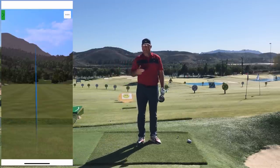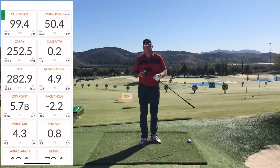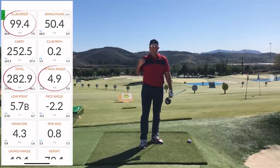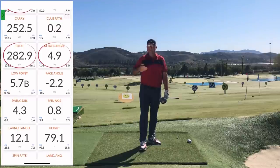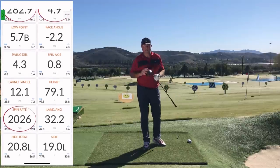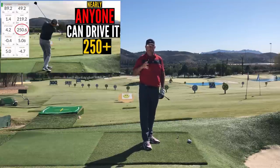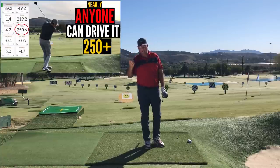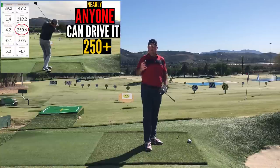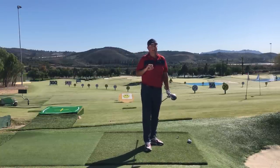I'm gonna go out on a limb and guess that you clicked on this video out of a little bit of curiosity but also out of hope, because you know in your heart that you're just simply not driving the ball as far as you know you should. If you watched my 'Anyone Can Drive It 250 Yards' video, you saw there are some criteria — for example, a minimum club speed of 90 miles an hour.